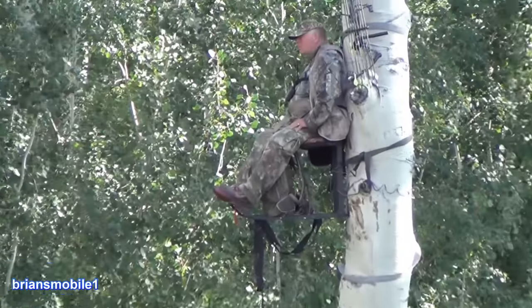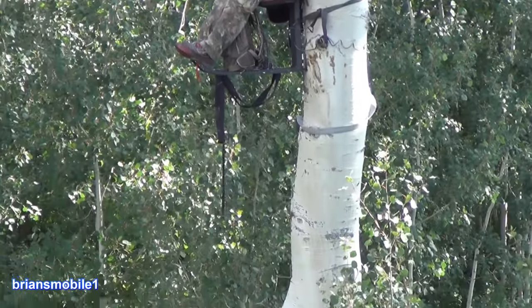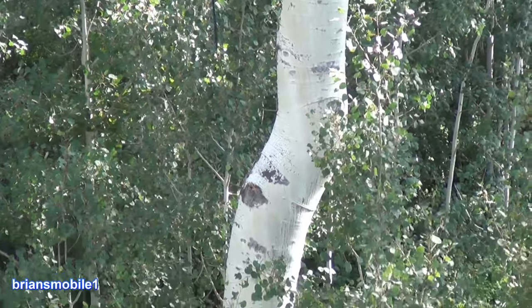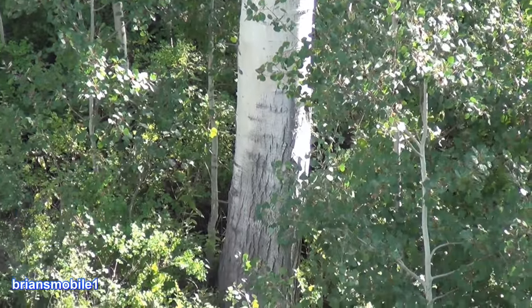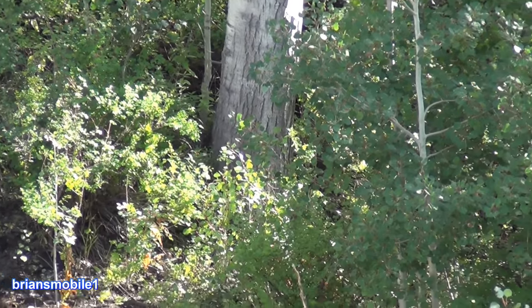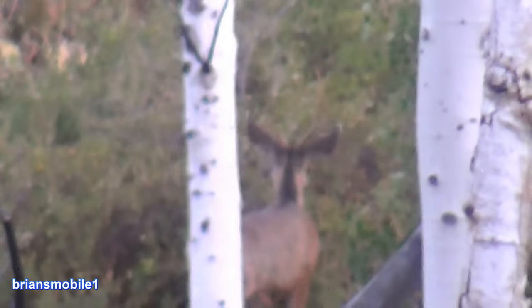Now who's more crazy — me for setting this stand this high, or him for getting in it? That's what I was thinking as I set this thing up there. That's a long way up or down. But it makes you really blind to the deer; they won't see you. We're also going for spike out — this is a spike by two. They said I could be anything so I chose to be a unicorn.